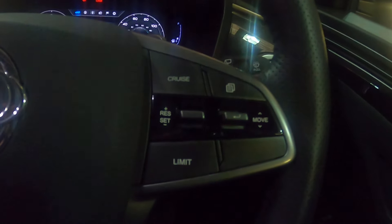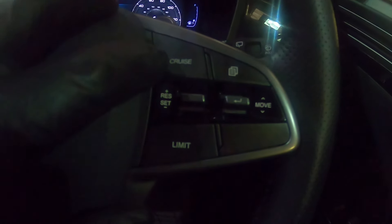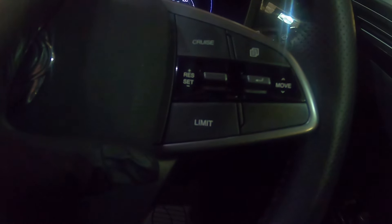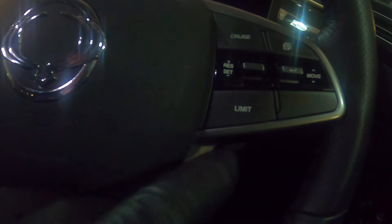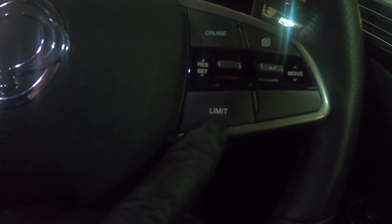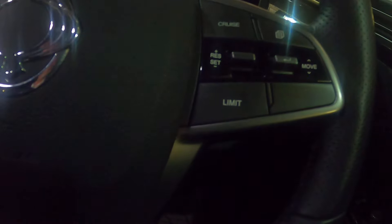Your cruise control is situated here. So you get up to the speed you want to go — say you're going 50 miles an hour — you press the cruise button, and then you have a toggle below it that says res or set. To set it, you just pull that toggle down once and it will say on the screen that the cruise is on. Then if you want to stay at that limit, you just press that button and it will not let you accelerate above what you've set.